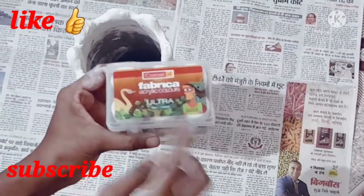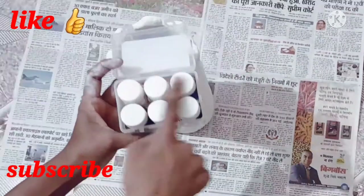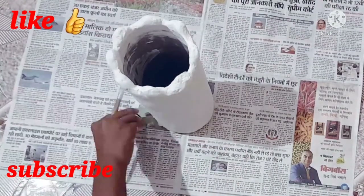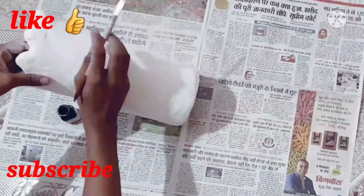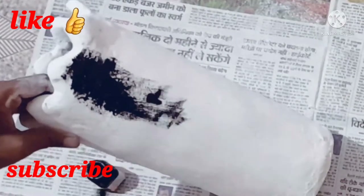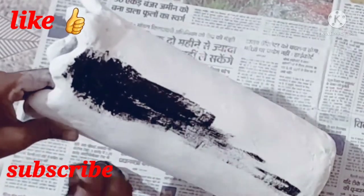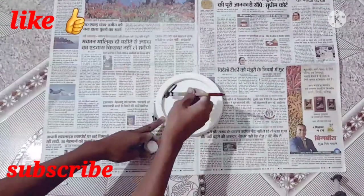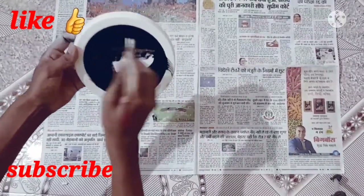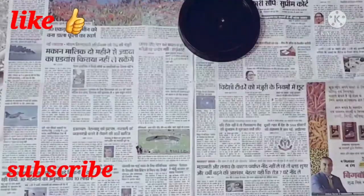Now we will do some decoration on it with acrylic color. First of all, I have made black color. I will color the half surface with black, and the next half surface I will color blue. Before I thought I would do all black, but then I decided to do half and half.